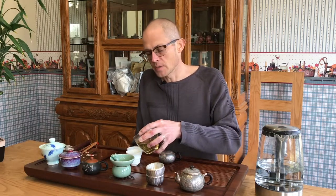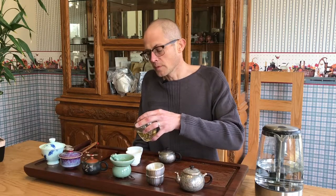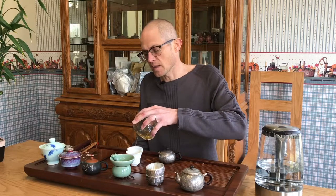A lot of people think of Yunnan teas as being pure assamica teas, when in fact there are several areas of Yunnan that have mixed leaf sizes — like Jing Gu and some areas of Yiwu — but also entirely other unique varietals like Camellia taliensis, which is more common in the Jing Gu area of Simao.